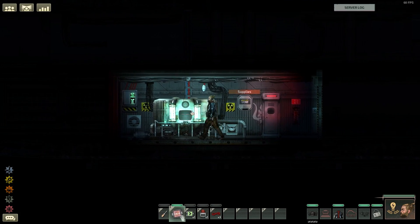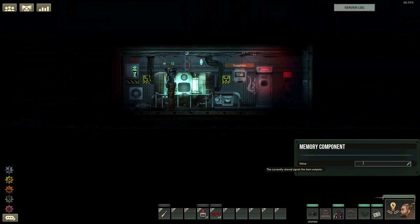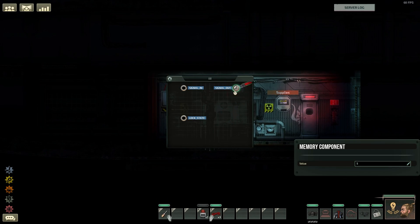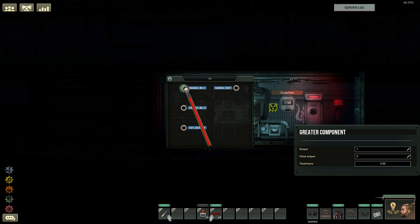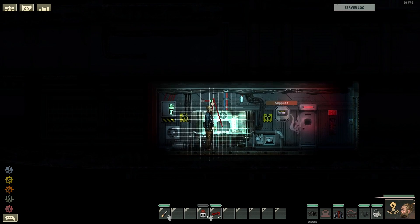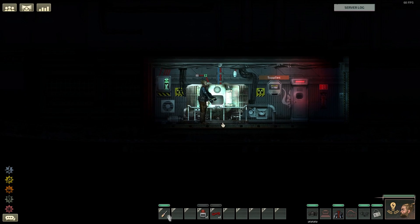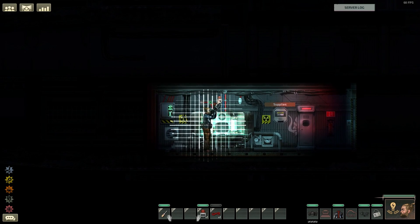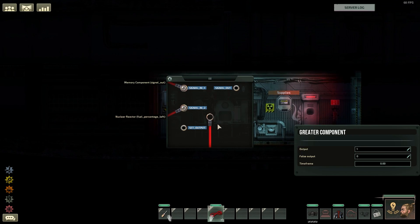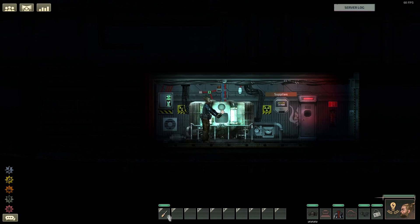Now let's do it for real. Put the memory component and the greater component near the reactor. Open the memory component and write five into the value. Wire the memory component's signal out socket to the greater component's signal in 1 socket. Wire the reactor's fuel percentage left to the greater component's signal in 2 socket, and also make sure to set the false output of the greater component to zero — this way it will stop the alarm buzzer when it gives a false output, just like we did with the motion detector. Then wire the greater component's signal out socket to the alarm buzzer's set state socket.